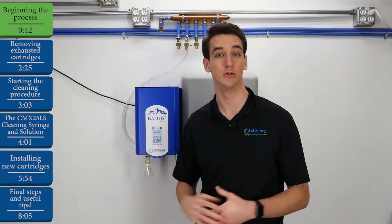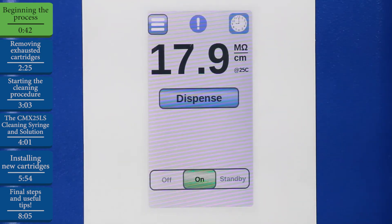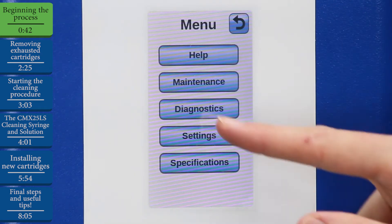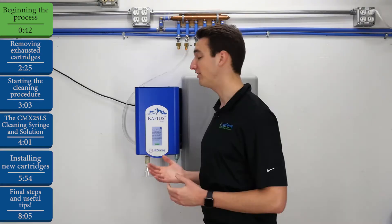Once we've ordered a new kit, or if we already have another kit on hand, back out of the notification code and head to the menu in the top left. Hit Maintenance, and then hit Replace Exhausted Cartridges to get started. This operation will walk us through step by step how to replace the old cartridges and put in the brand new kit.